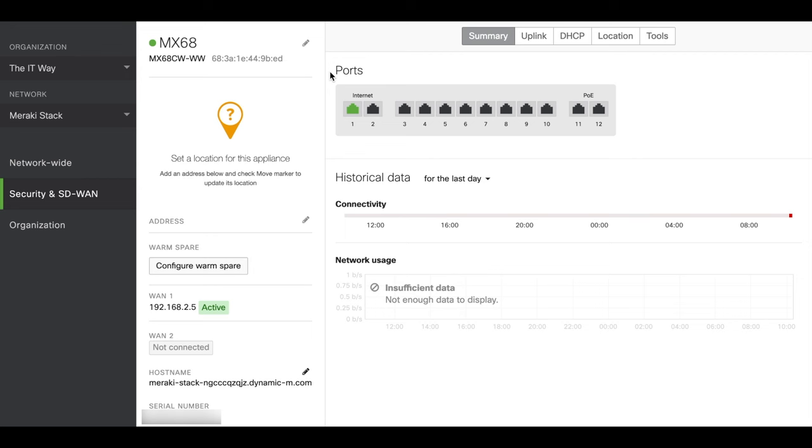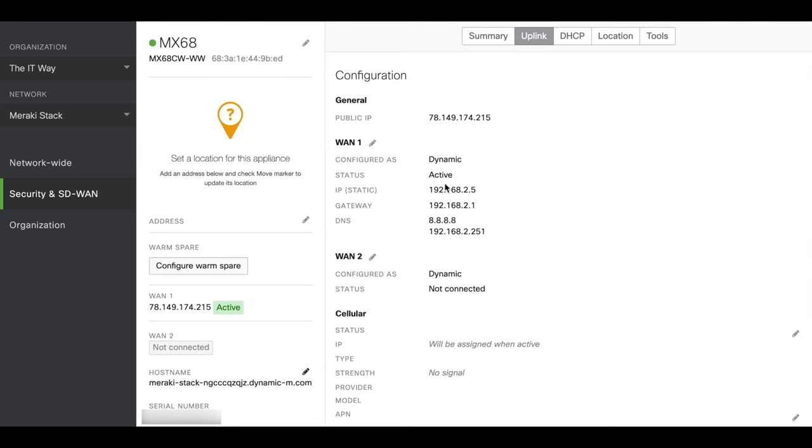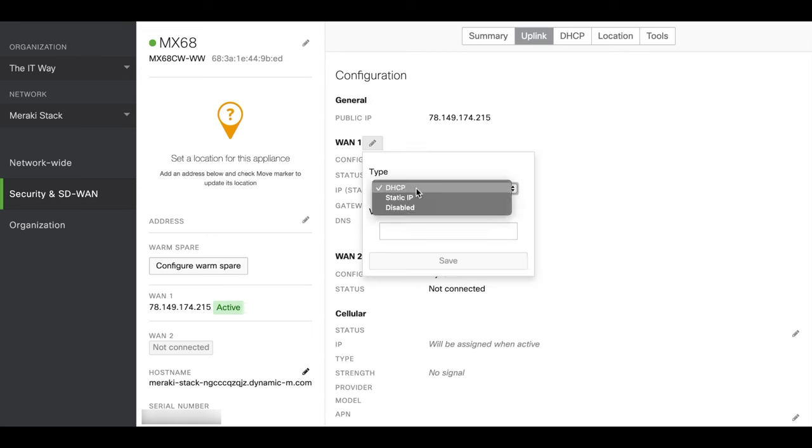After a few minutes of leaving the MX connected, if it gets a valid IP address and is able to reach out to the cloud and sync, you will see something like this. If you still see the banner saying it has never connected to the Meraki cloud, you can refresh the page and it's going to come back green like this one. Here we can see the internet connection is active — the uplink is up. If you click on it, it shows dynamic and the assigned IP address. If you want to change to a static IP address, you can do so here.